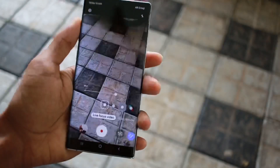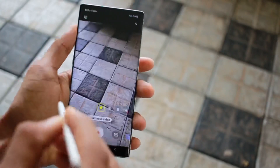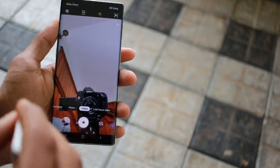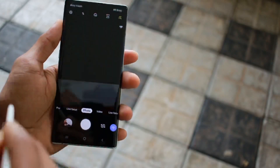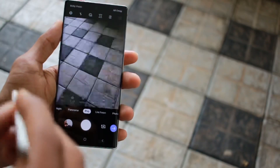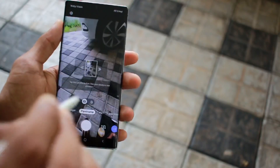Next, we have the S Pen. The S Pen has a few features — you can use it as a remote for the camera. You can take selfies or photos with it, and it also has a video option. You can also use it in selfie mode to control the camera remotely.